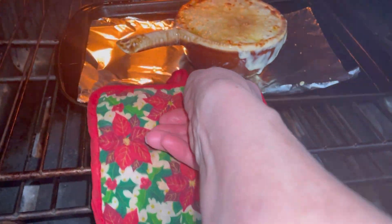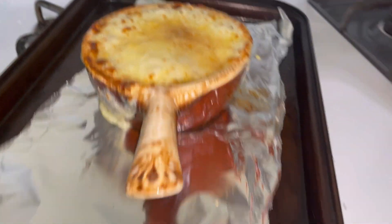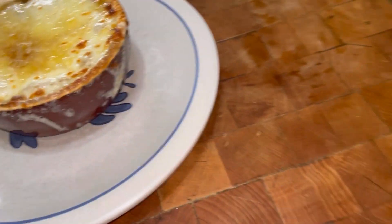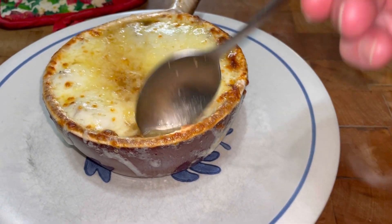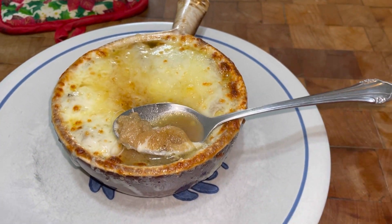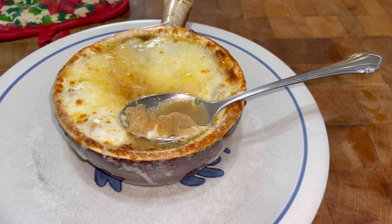This has been in the broiler for four minutes and it looks incredible. See how the cheese ran down the sides? That is what I love when you get it in a restaurant. Isn't that incredibly beautiful? Let me dig through the cheese — it's going to be way too hot to eat this. Look at the crouton! This is beautiful. Thank you so much for watching Tybee Time and try this recipe — I'm not going to steer you wrong. Like and subscribe.